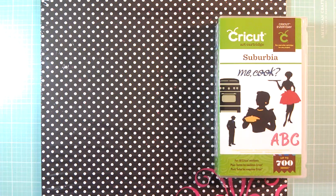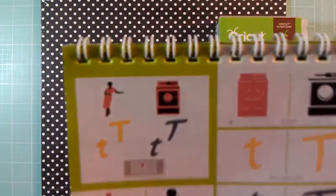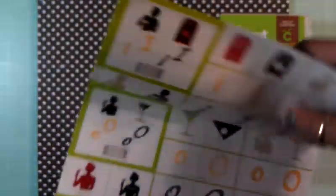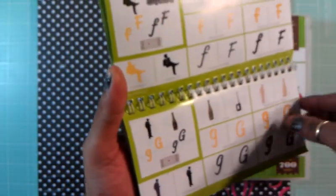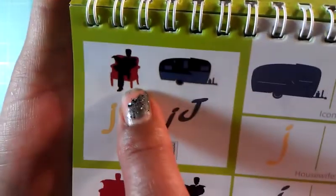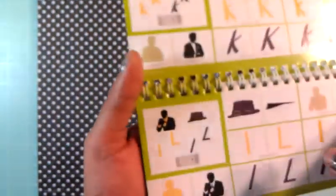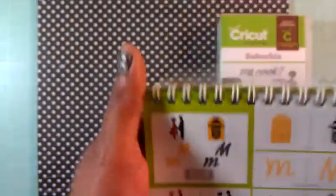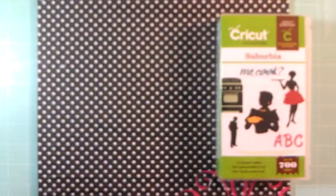That's the stamp I'm going to use for my project, and I'm going to use actually three cuts out of the Suburbia. I'm going to use this lady right here - I cut this all out at 5.75. Then I end up using this gentleman right here sitting on the couch, and then I used one more cut - this couple right here. I thought this cut was really cute out of this cartridge.